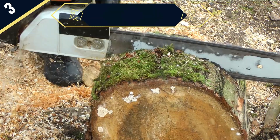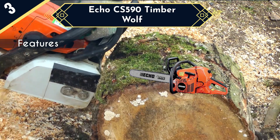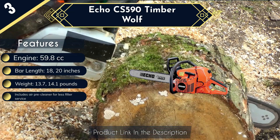Next up is the Echo CS 590 Timberwolf, which is one of the most powerful chainsaws on this list with its 59.8 cc and 3.9 horsepower output. This offer is for the 20-inch model, but it's also available with 18 and 24-inch bars and chains. Other nice features include an adjustable automatic oiler, a translucent fuel tank for the operator's convenience, a digital ignition system, and an air pre-cleaner to cut down on filter maintenance with filters that are easy to reach for cleaning when needed.